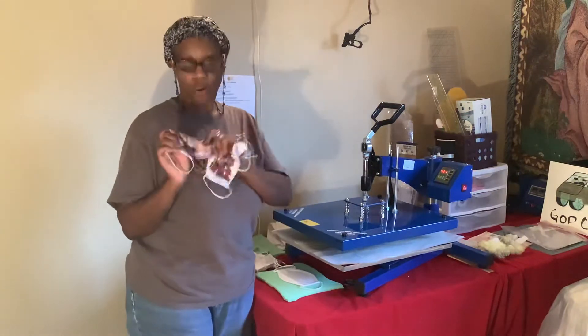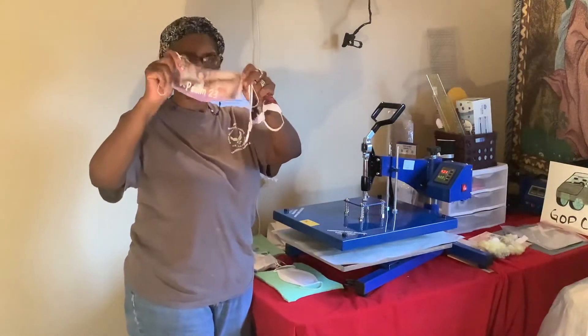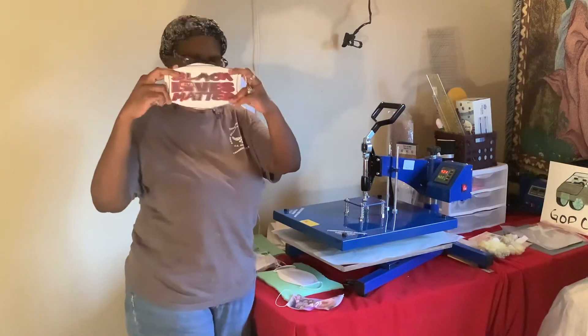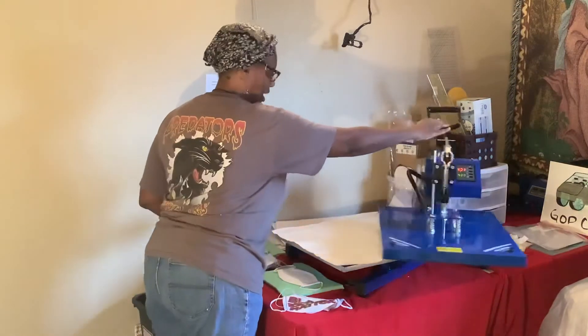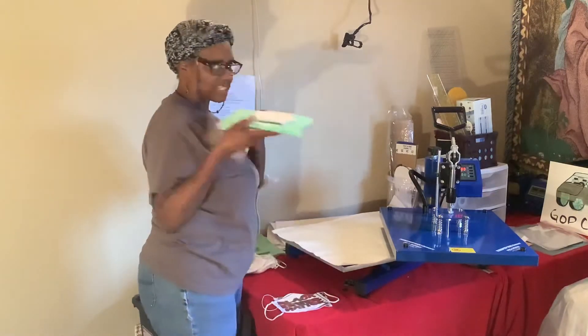Here are some of the old ones I did before that I didn't like — they came out really, really light. I also did this one as well. So I'm going to play around. I've got my press set at 400 degrees.